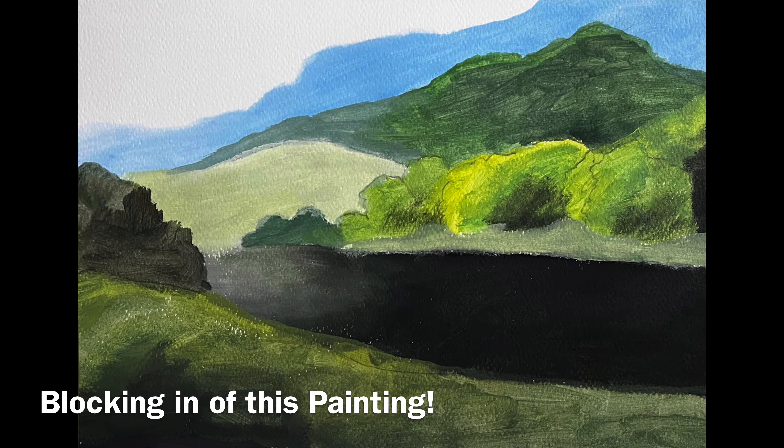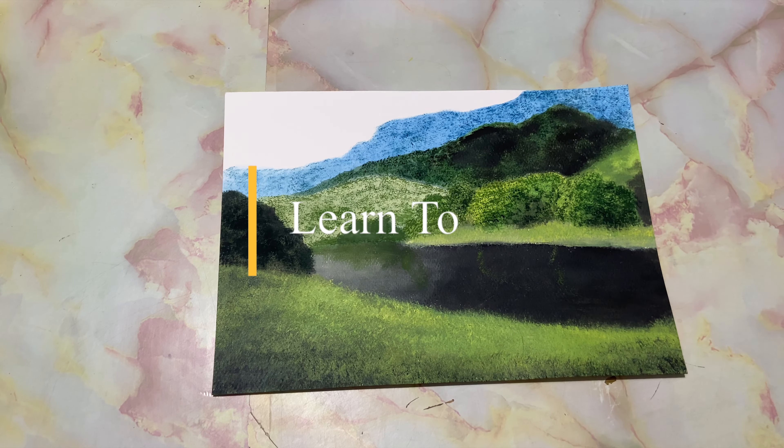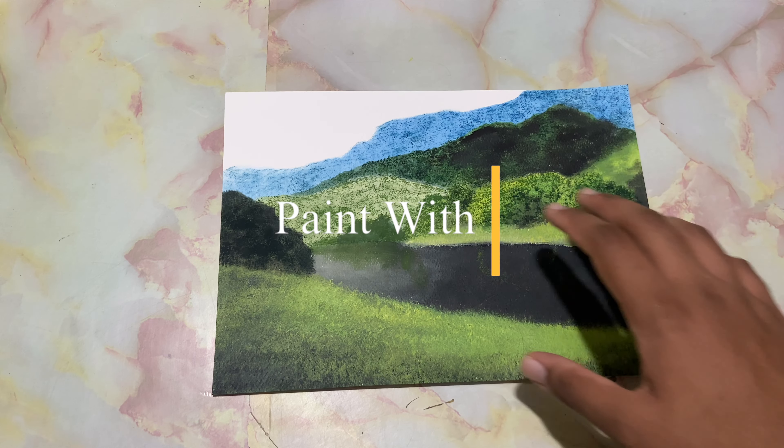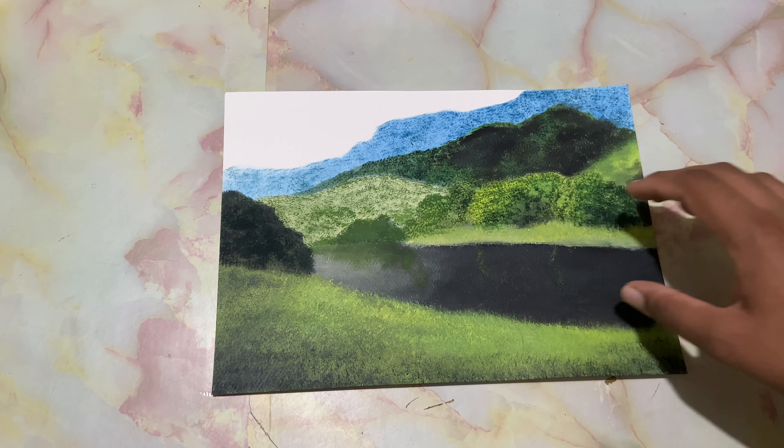Hi, I'm Yash. Let me just show you how this painting looked when it was first painted — the blocking-in part of this painting. And now I've added some textures on this mountain, a bit of greenery over here and the grassland and a small river.